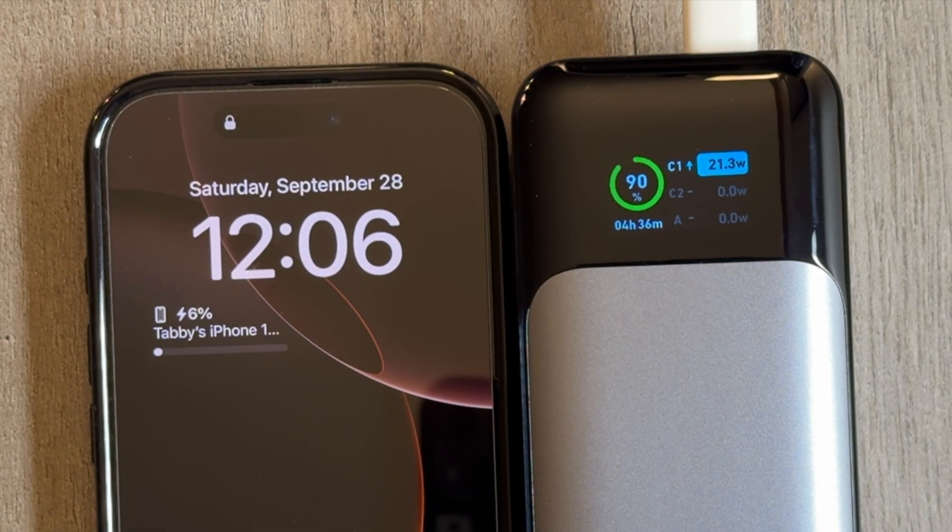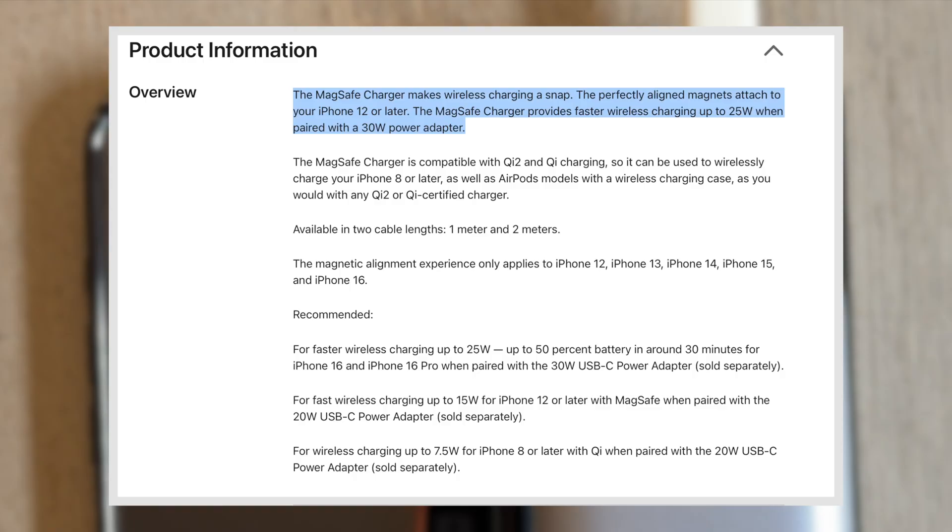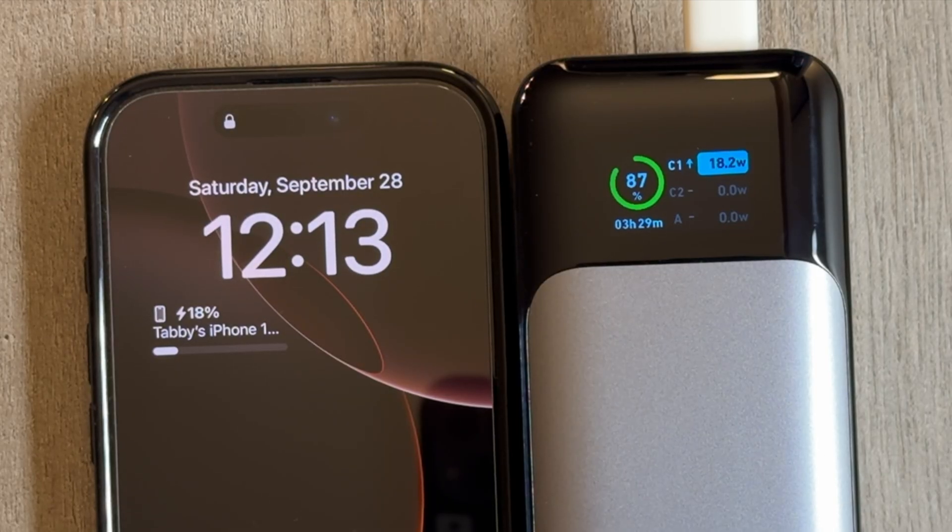I don't know if that's a Pro Max thing, but as far as Apple's website says, it's just the 16 series that gets 25-watt fast charging. I've seen videos where they've reached around 30 watts on MagSafe on the Pro Max, but as far as the Pro is concerned, I can't get it to reach anything more than about 21 watts.